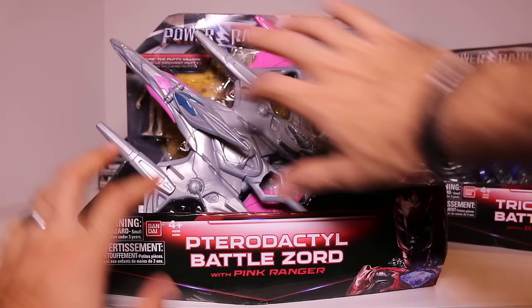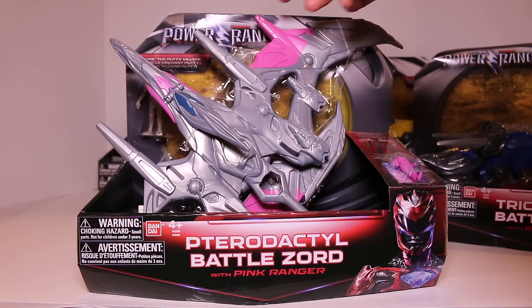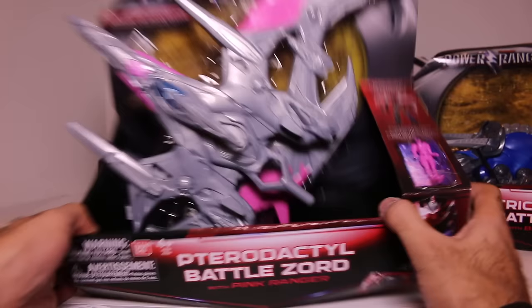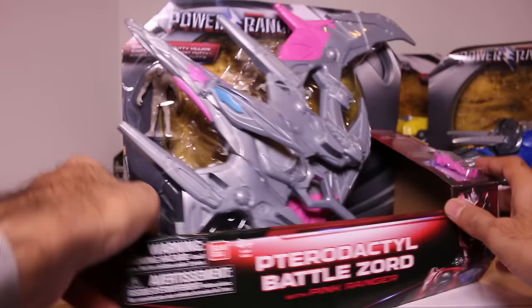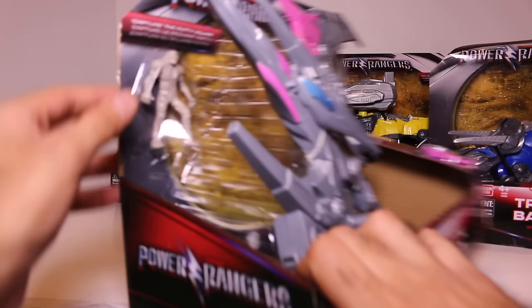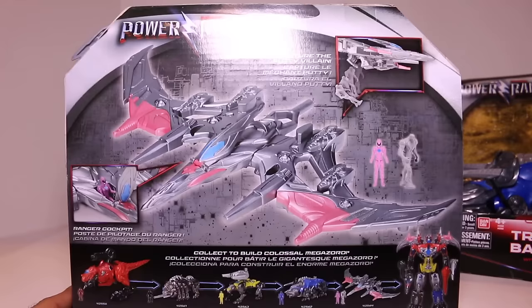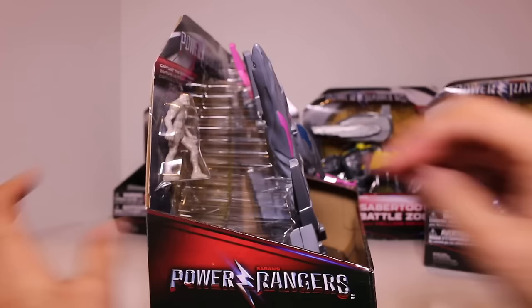So let's take a look at the packaging. You have open style packaging — a lot of the movie stuff uses the morpher in the background as the packaging. You have your movie logo, Pterodactyl Battlezord with Pink Ranger, although all the packaging only shows the Red Ranger. Here's the Pterodactyl Zord right here — pretty cool. All the Zords come with a mini little figure of the Ranger itself. The Pink Ranger Zord in particular also comes with a putty. It says 'capture the putty villain.' The back of the box shows you more details, and each of the Rangers can sit inside the Zords in their cockpit. You can take the five Zords and combine them to form the Megazord.